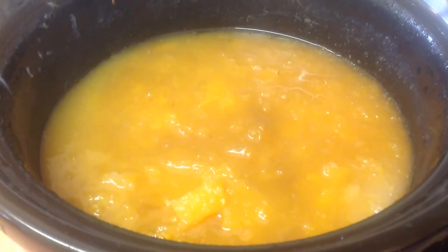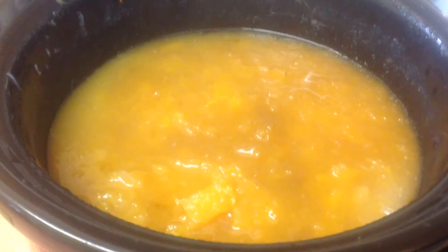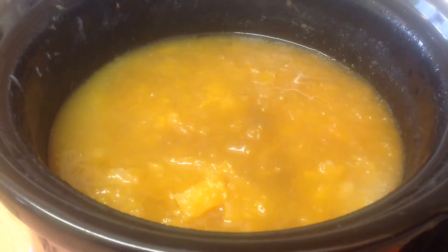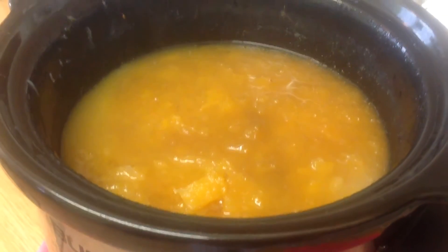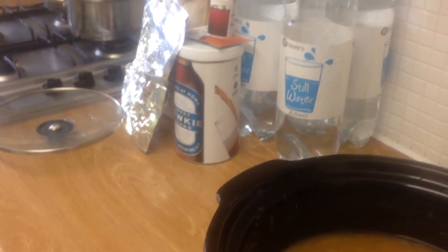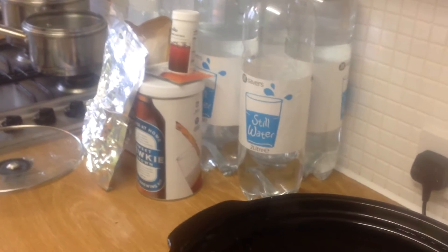Hi everyone, and about 16 hours later the pumpkin turns into that sort of pulp. Now the next thing I'm going to do is completely sieve and drain all of that, so you get every bit of juice out of it. That will go into the FV, and then we will join it with the kit as the base, the water, etc., and the Enhancer. See you in a bit guys.